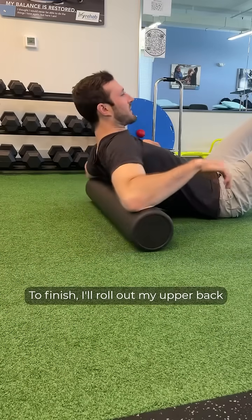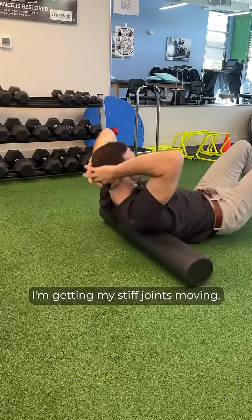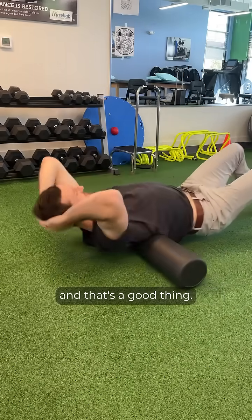To finish, I'll roll out my upper back with the foam roller. I'm trying to make it pop — that means I'm getting my stiff joints moving, and that's a good thing.